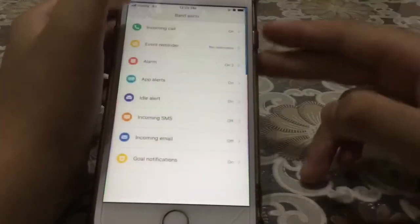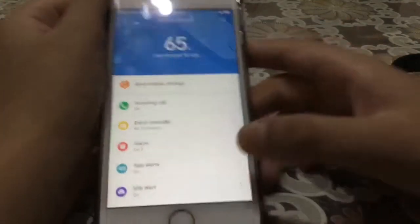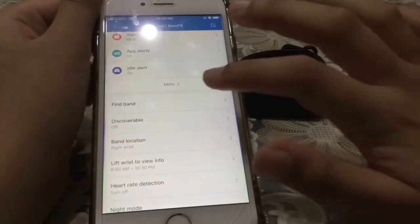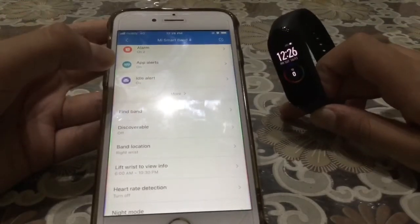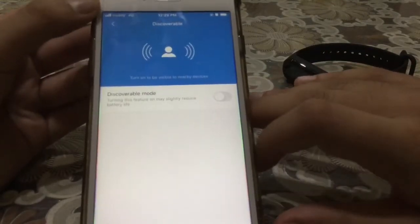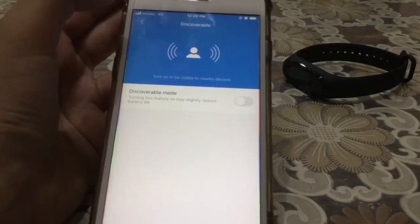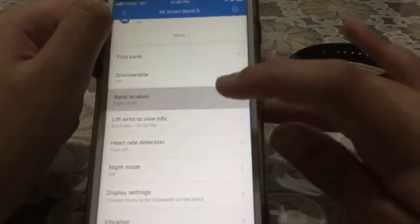Going back, we have incoming SMS, incoming emails, and goal notification — I have it on. This triggers when you reach your goal; my goal is 2000 steps. Then there's 'Find Band' — if you forget where your band is, open your phone, press find band and it should find it. Also 'Discoverable' — turn on to be visible to nearby devices; turning this on may slightly reduce battery. I think when you go outside, if someone uses the Mi Fit app, you can be found.